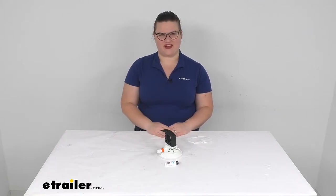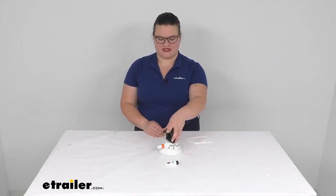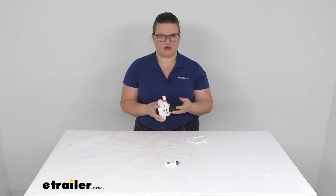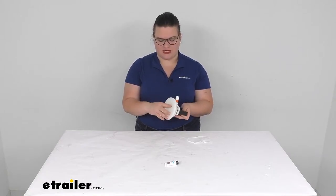Hey everyone, I'm Ellen here at eTrailer.com and we're going to be taking a look at the replacement rubber clamp. This is going to allow you to attach a lot of different items on your boat and have an easy way to stash them away.